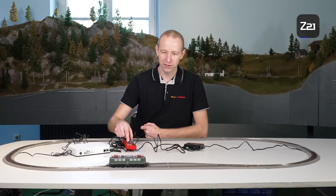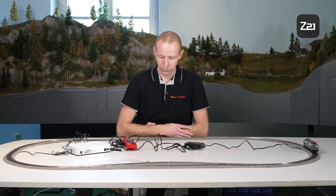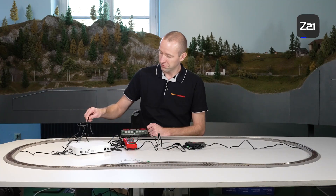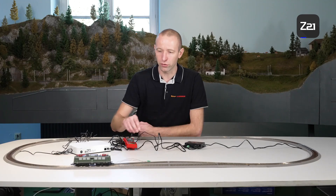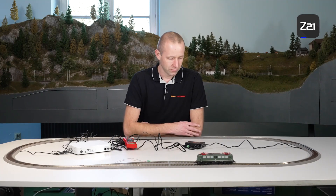If we run our locomotive now, you can see that it works. The booster supplies the second half of the system with voltage, and the locomotive can now run in a circle once more. The locomotive can run across the separation points without issues — no jerking, no stopping. And the system power has been increased by 2 amperes.